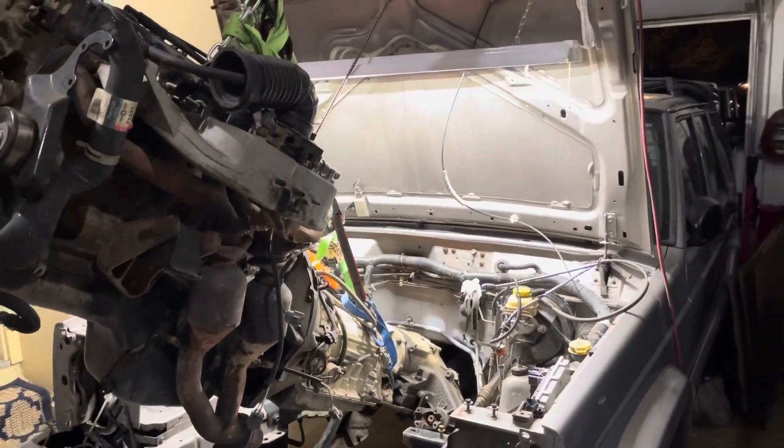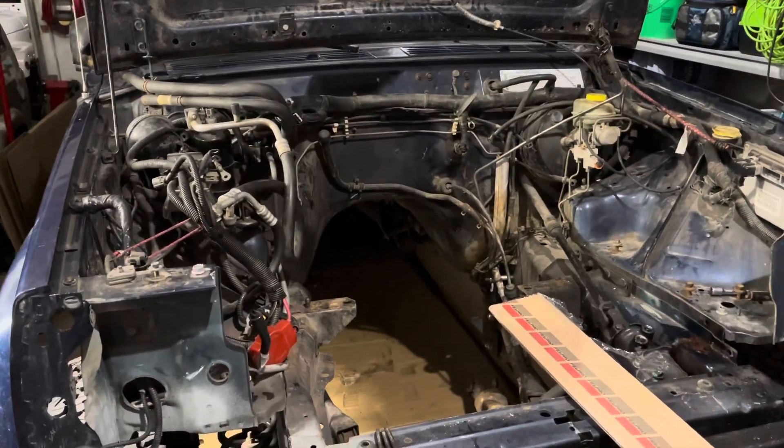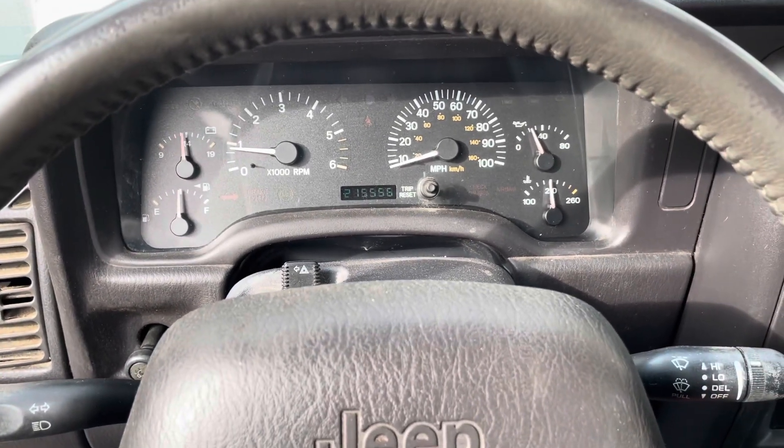Here we are going back in, using an engine out of a 2000 Jeep Cherokee. No more check engine light.